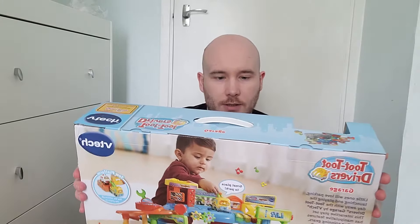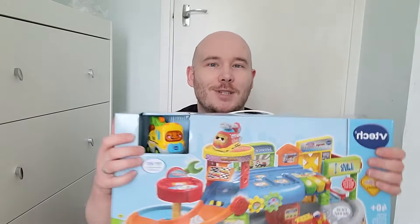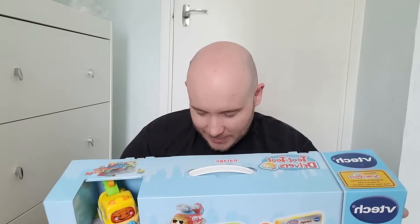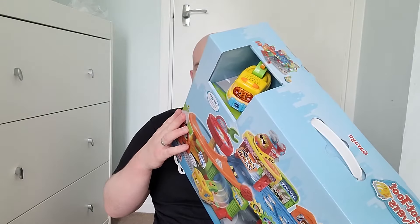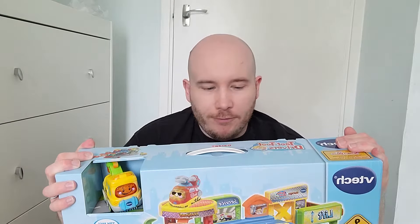There is also a car on the front, which was great because silly daddy here completely forgot to order a car, but fortunately it has come with one. On the back there's also an amusement park and a fire station as well. These are some of the benefits — it's looking good, it's looking fun. We like the toys we've bought from VTech before, so hopefully this will be a good one. Let's get into the unboxing, shall we.